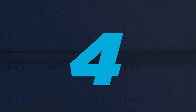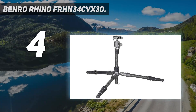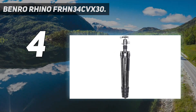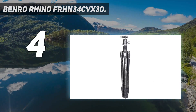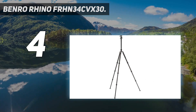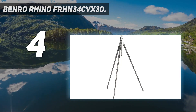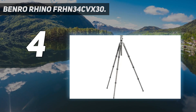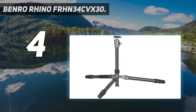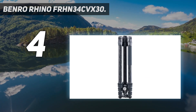Coming in at number 4: the Benro Rhino FRHN34CVX30. The Benro Rhino FRHN34CVX30 is at the top end of the size spectrum for a travel tripod, but its simplicity, rigidity, and ease of use mark it out as a top choice for landscape shooters, hikers, and any outdoor photographer who needs to travel light but still have the best support possible. And Benro's VX ball head with its additional pan axis is just brilliant.